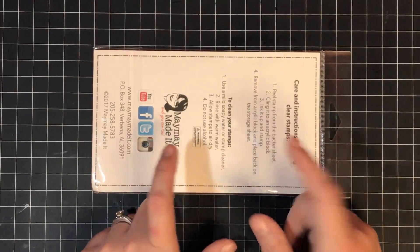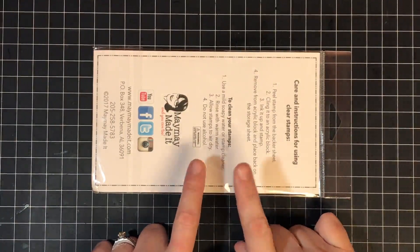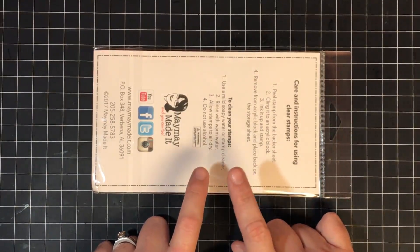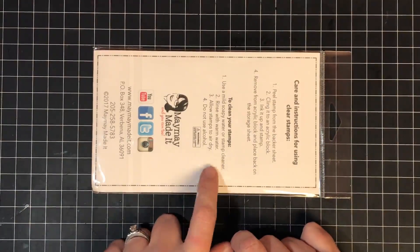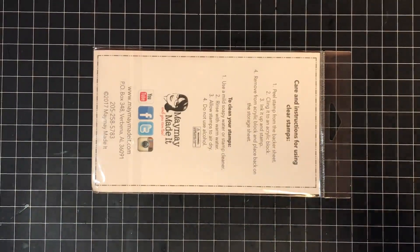This set will be available in the store for the overages we have from our club set, so it'll be a little more expensive — only a dollar more. Also, this is not the one that goes out at the beginning of the month; remember, this is the scripture set, not the original set. If you'd like more information about clubs, all that will be listed in the description below.